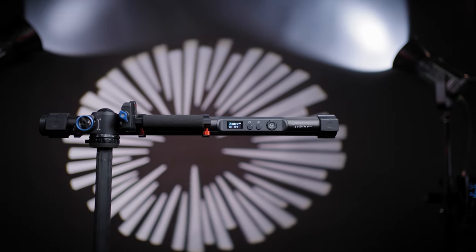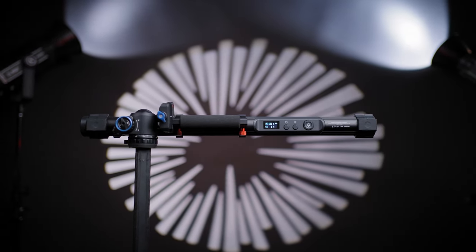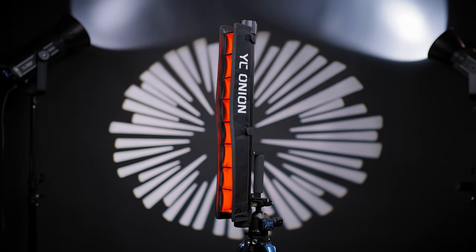YC-Onion is also known for their motorized sliders, and I have made some reviews — the first link in the description will guide you straight to the YC-Onion motorized sliders so you can check them out and understand if they are needed in your production. Lately, we are seeing a lot of new tube light options from different manufacturers, and they are trying to jump up in the game with affordable yet good tube light setups. This is one good example.